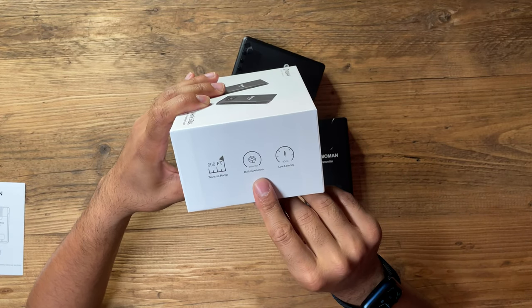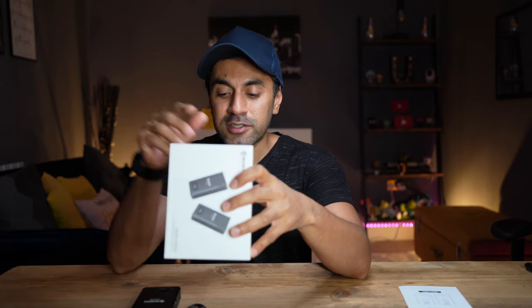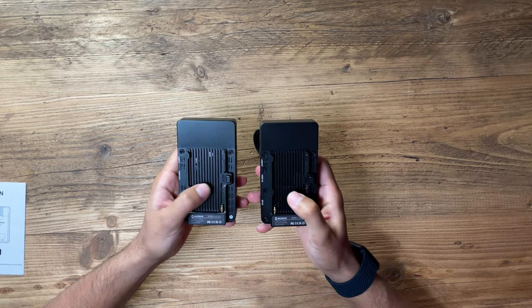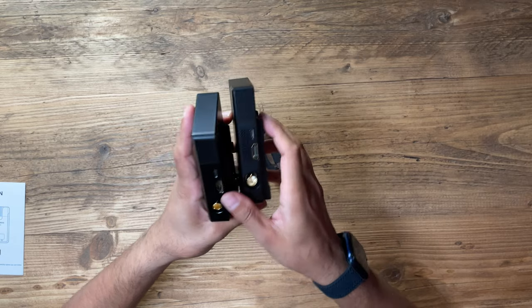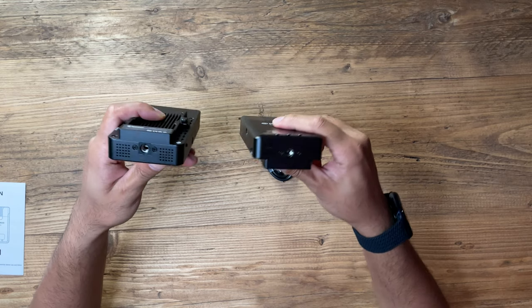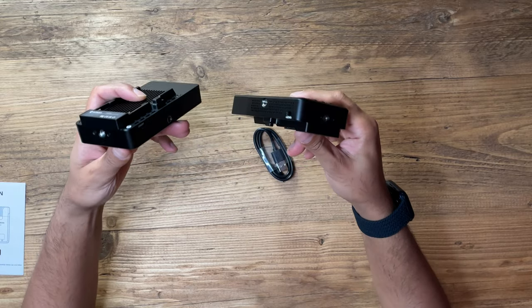A couple of other useful specs: this has a built-in antenna, it's ultra low powered, and it's fanless. Sometimes fan noise from devices like this can interfere with your camera's audio recording — that's not the case here, hence the high quality. These can be powered by a battery pack or via USB-C. You've got two HDMI inputs and an SDI input on both units, and at the bottom and sides there's a quarter-inch thread so you can mount them on tripods, camera rigs, and more.